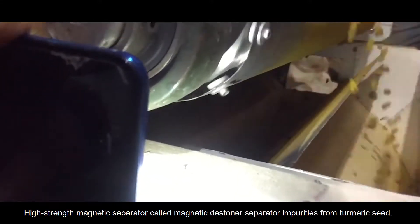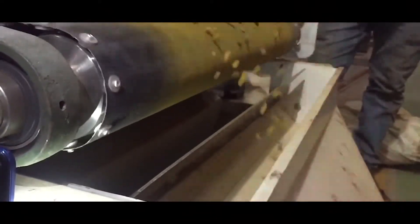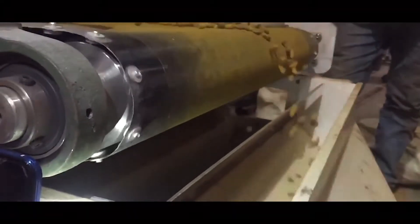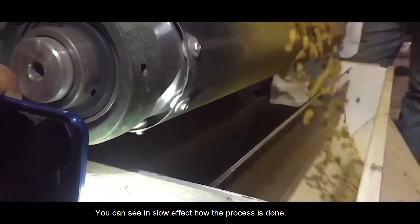This high-strength magnetic separator, called the magnetic destiner, separates impurities from turmeric seed. You can see in slow motion how the process is done.